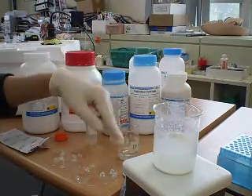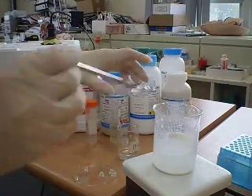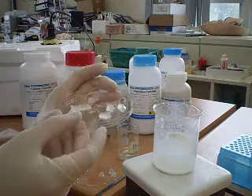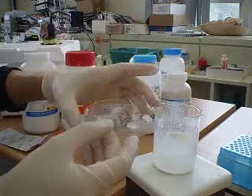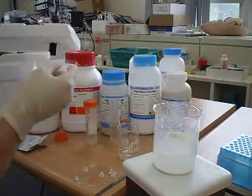Once the two solutions react, we are going to get bead formation. I will transfer the beads out into this container. The beads now contain soda lime, magnesium oxide, and calcium oxide, which can be used to absorb CO2. From there I am going to transfer them into this CO2 sensor.